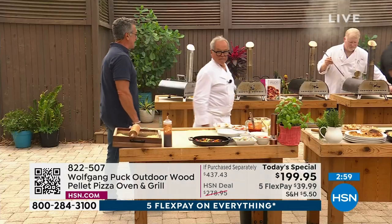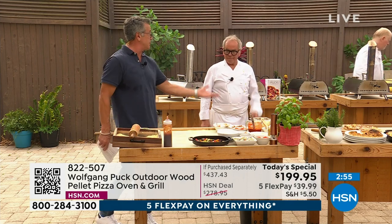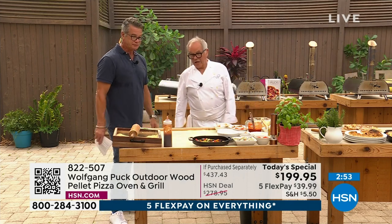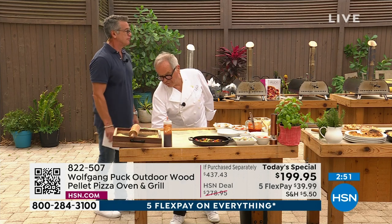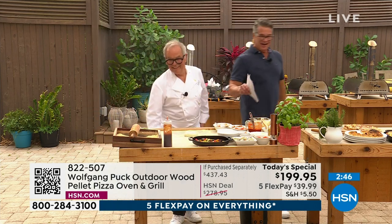Simplicity — weighs around 20 pounds. Take it to the beach, take it to the park, take it to a friend's house. Have a pizza party. You can do it — it's so easy to do. You don't have to be a chef. You don't have to be anything. Look at how many pizzas we made here — crazy, probably a dozen pizzas.